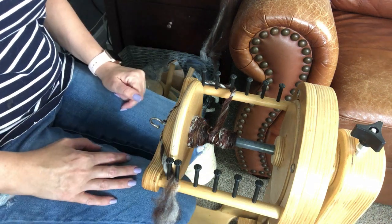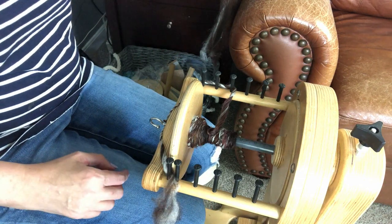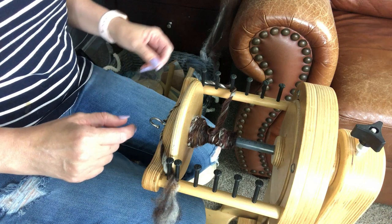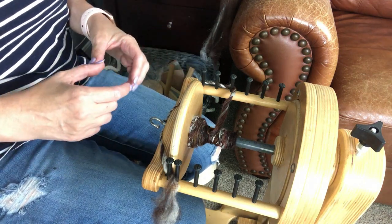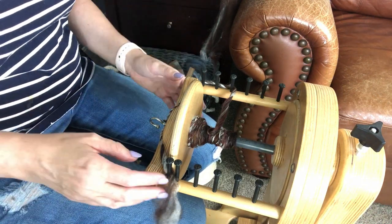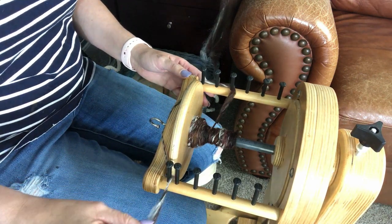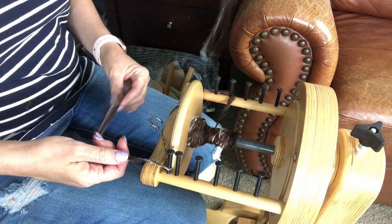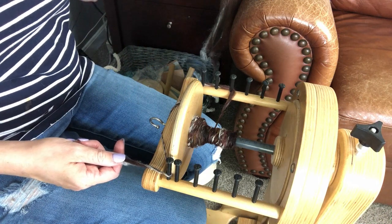Hi everyone, it's Stephanie back with a spinning tutorial this week. I want to show you how to add beads to your art yarn — beads or buttons or anything sort of big and chunky like that. I'm going to show you two different ways to add beads to your yarn: one is adding it to the single as you are spinning it, and the second way is when you are plying the yarn.